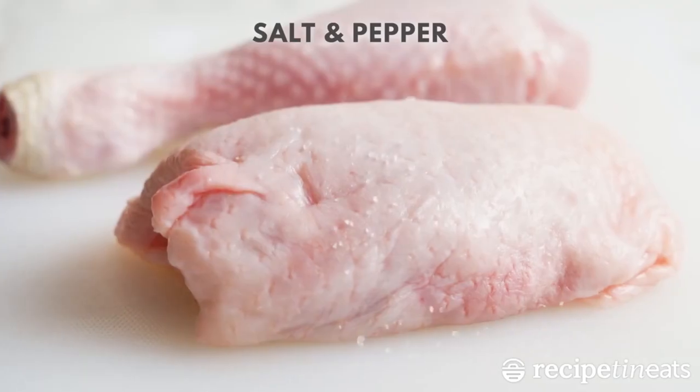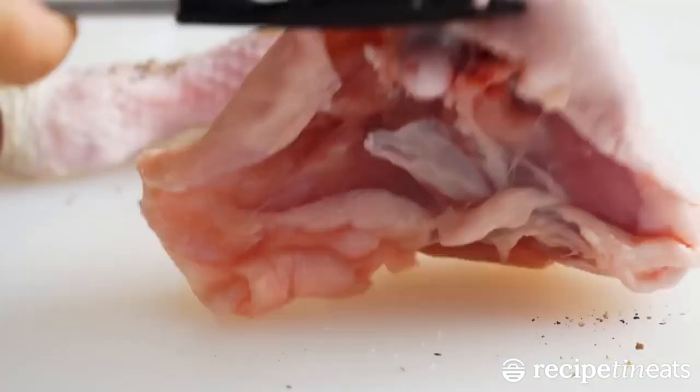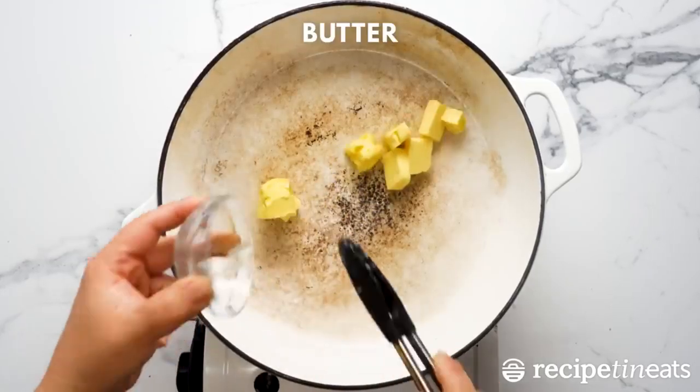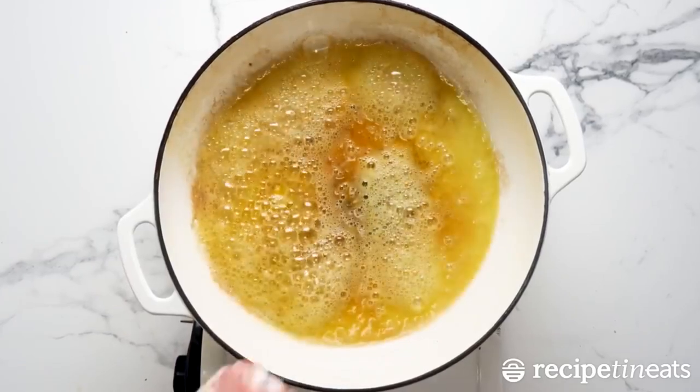This chicken thigh dish is an easy weeknight dinner that will really be the highlight of your week. With a cream and white wine sauce that's made in the same pan as the chicken and veggies, it's simple and indulgent all at the same time.